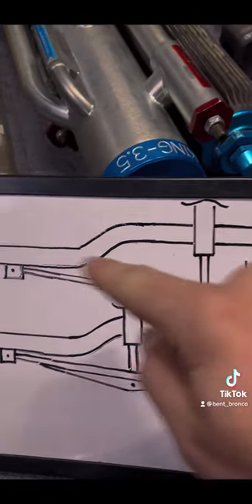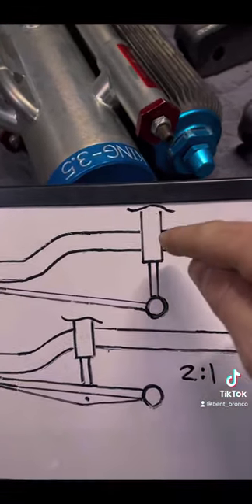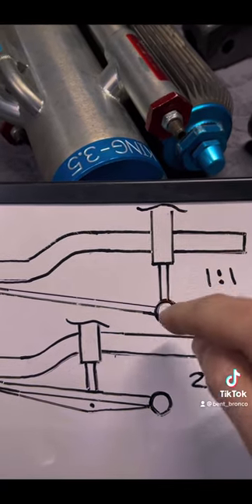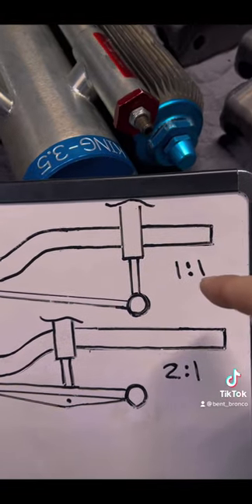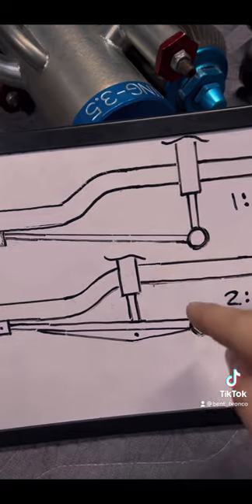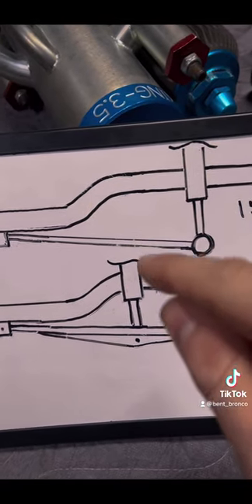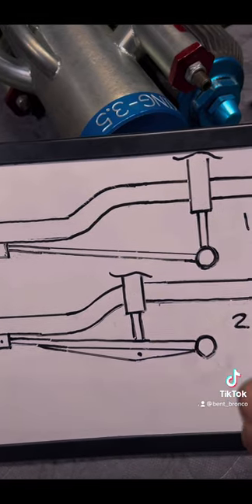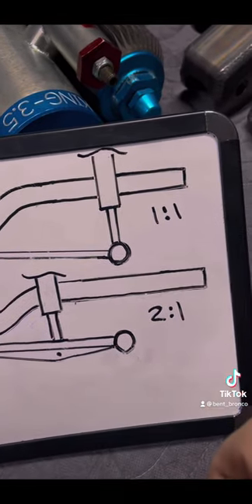Let's start off basic with what we call a short core style four link. Say we're running an 18 inch coil over shock and we're making 18 inches of suspension travel — that gives us roughly a one-to-one motion ratio. Moving down, we have a canoe style lower link and that shock is moved up on the link. Say we're running a 12 inch coil over shock and we're making 24 inches of travel — now we have a two-to-one motion ratio. That two-to-one motion ratio means for every two inches of suspension travel your shock is compressing or extending by one inch.